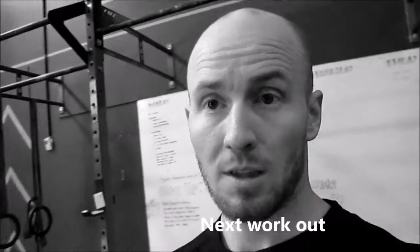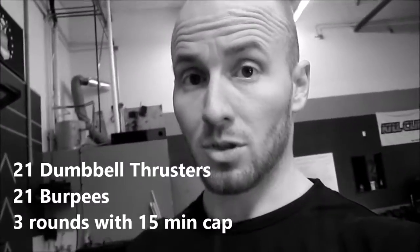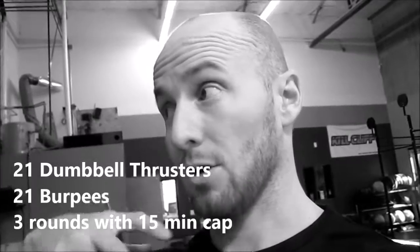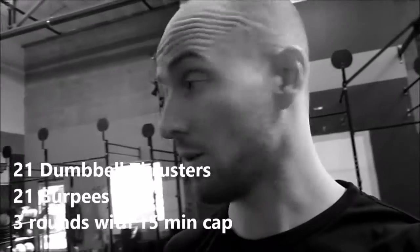Okay, so I tested it out. I'm going to do 35s. I probably should do 25s because I don't know if I can do 21 of them, but I'm going to be completely dead after this workout. So: 21 dumbbell thrusters at 35 pounds, then 21 burpees over dumbbells, three times. 15 minutes is the cap for this one.